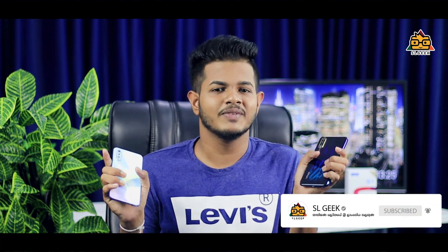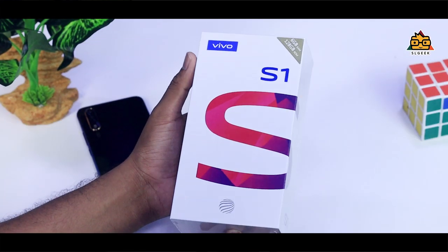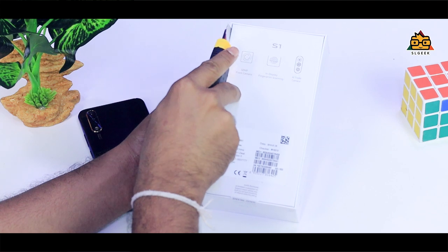I'll talk about the camera and performance. If you are interested in a Vivo S1 review, you can see it on the Tamil Geek YouTube channel. If you are interested in any of these videos, please click the subscribe button. The Vivo S1 smartphone — if you are interested, you can see the video.